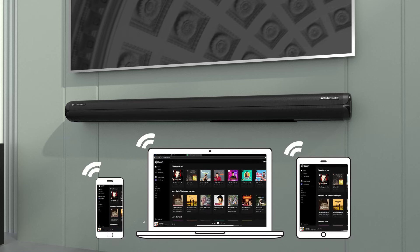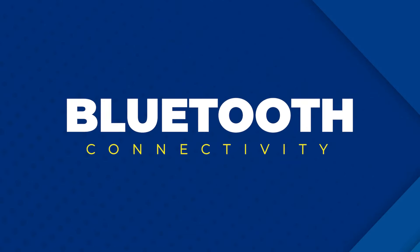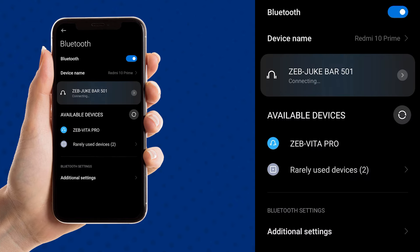For wireless audio streaming from your smartphone or tablet, you can enter Bluetooth mode in the soundbar using the Zebronix remote. Now open the Bluetooth menu in your smartphone and connect with the Zebronix soundbar. Once done, you can stream audio.